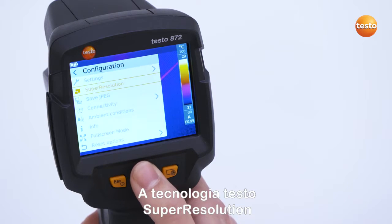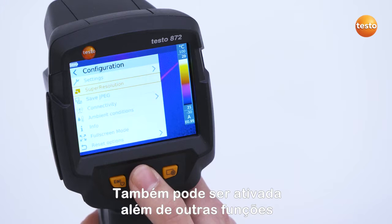Under Configuration, the Testo Super Resolution technology can also be activated in addition to other functions.